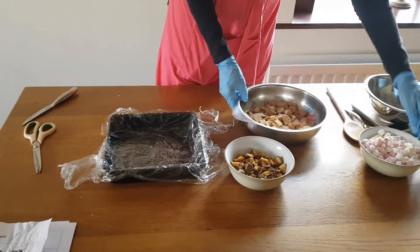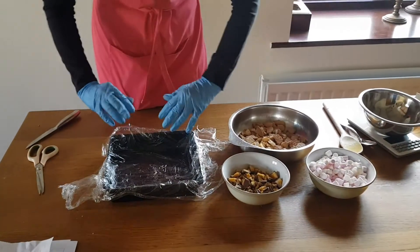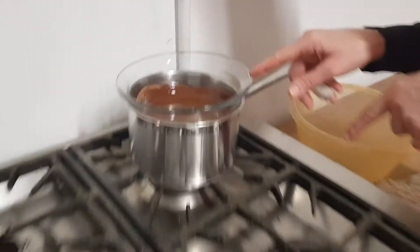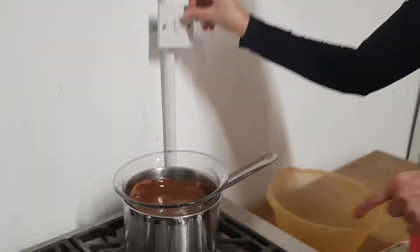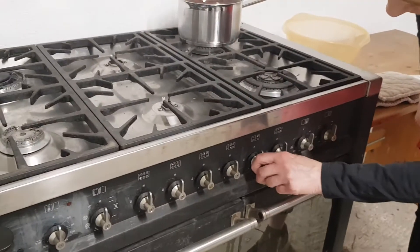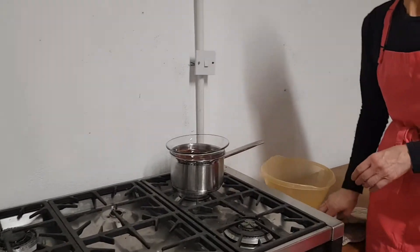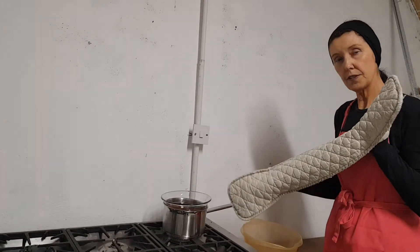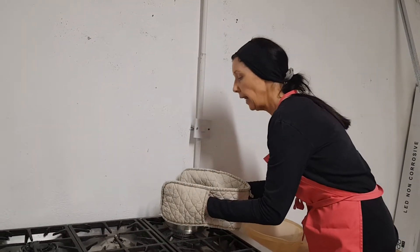We are going to wait until the chocolate is melted and then take it over to the table. Now our chocolate has melted and gone to liquid. First, turn off the cooker at the wall. There are two ways to take this chocolate to the table: you can use your oven gloves to lift the bowl out and carry it to the table shouting 'Hot! Hot!', or lift it out and place it in a large plastic bowl so you are not holding the glass bowl directly.